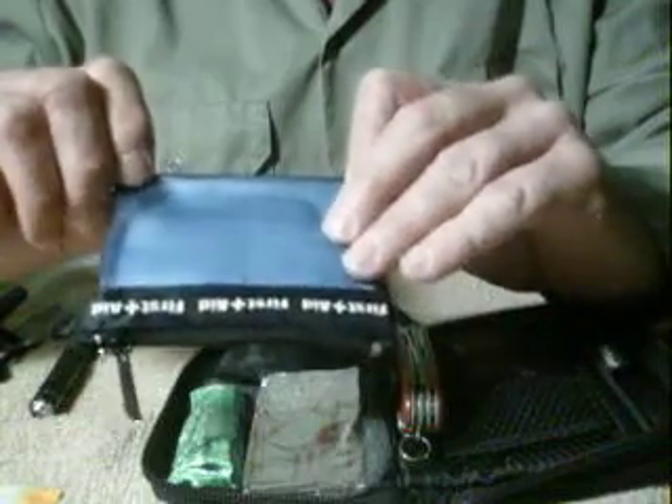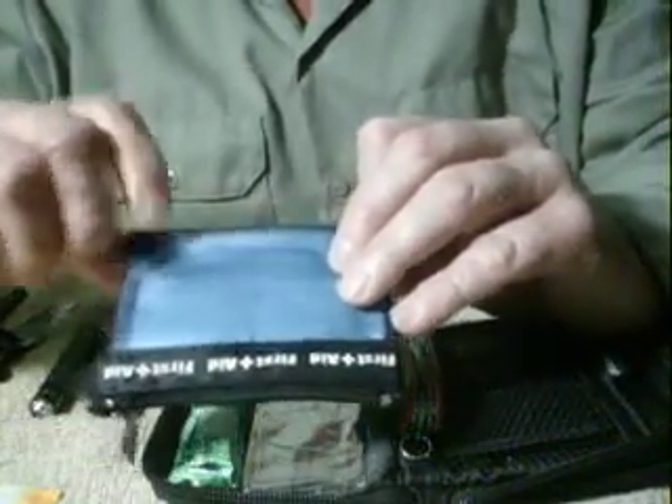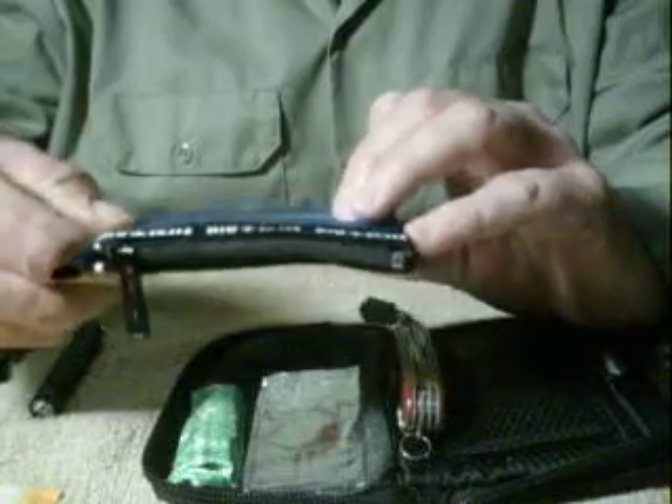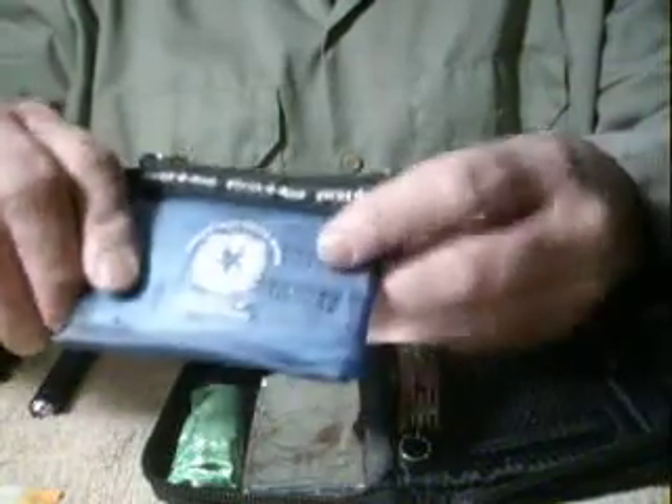Also in here I've got a small magnet so that I can magnetize one of my needles and turn it into a compass if I want to. There's also some small lead shot in here.